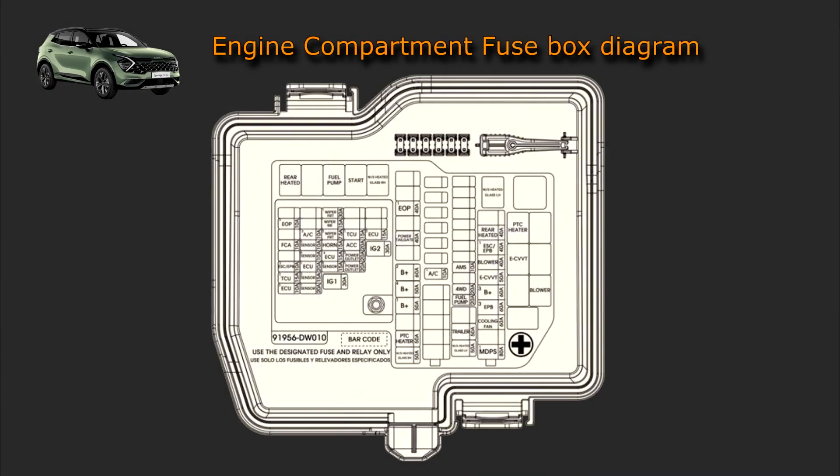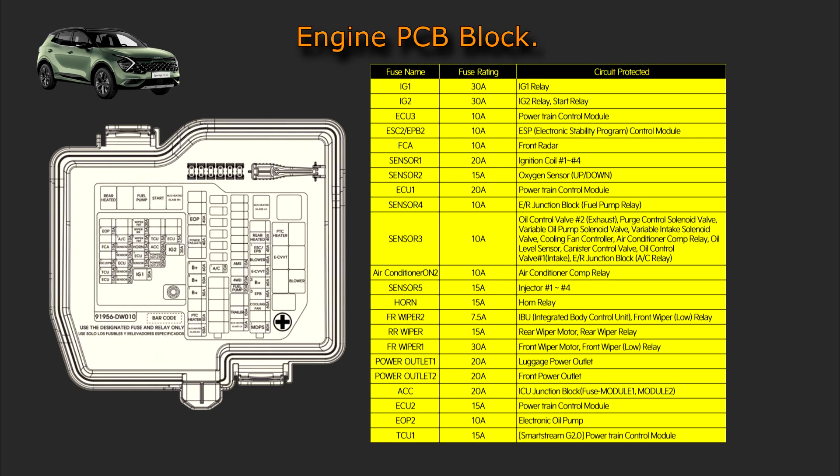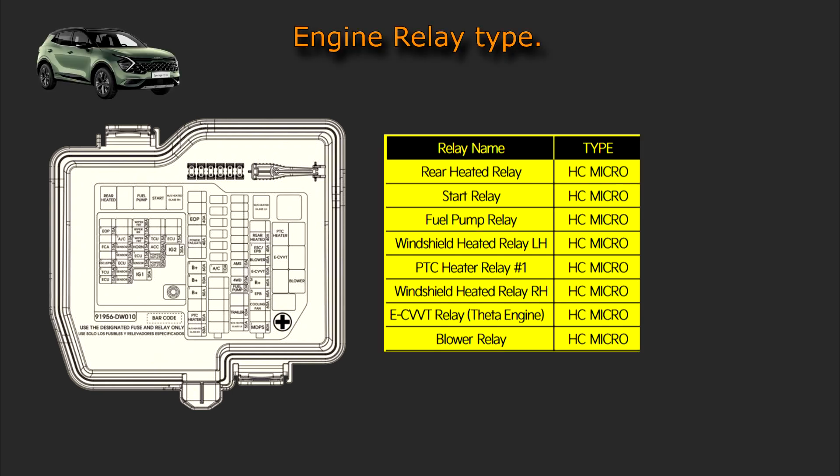Engine compartment fuse box diagram. Engine compartment fuse name, fuse rating and circuit protected. Engine room junction block, PCB block, relay type.